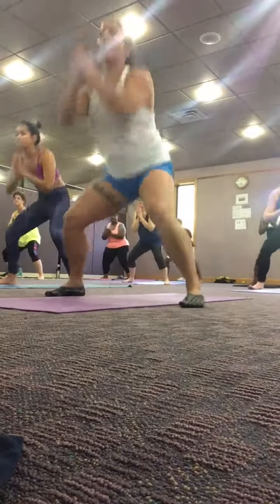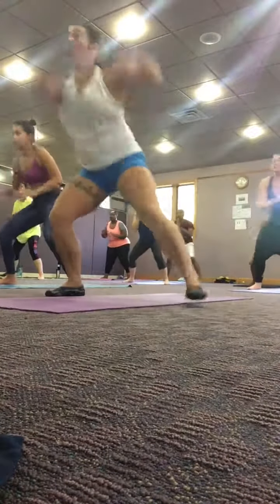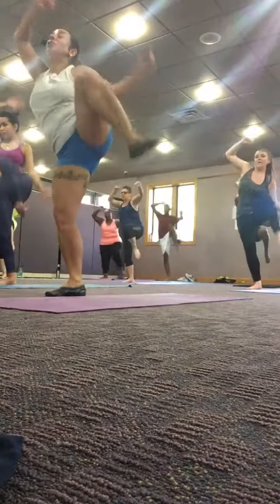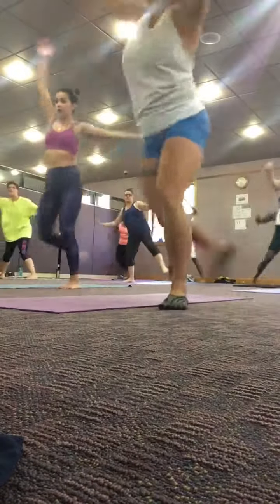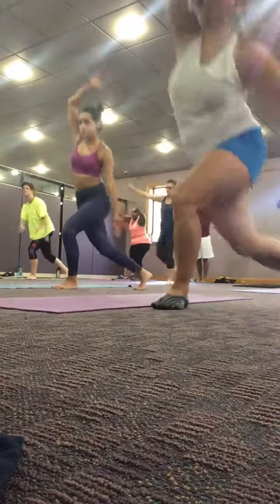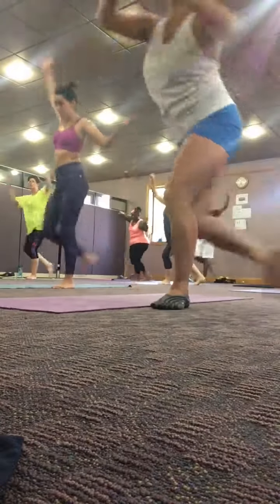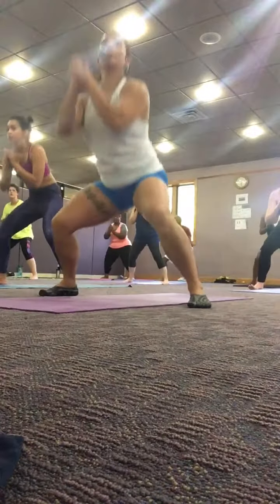All right, right here. Left foot back. Smaller. Good job. Switch sides. Right foot back. Good job. One, two, three, four.